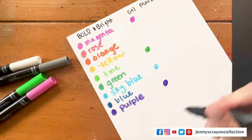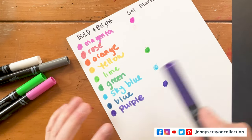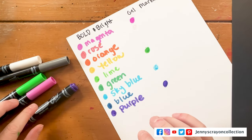Oh, that one actually works. I'm going to go get something to try to revive these markers real fast.